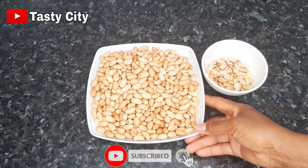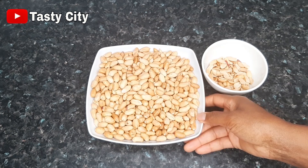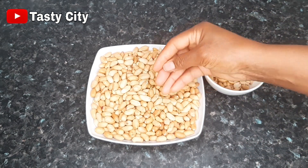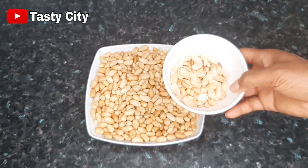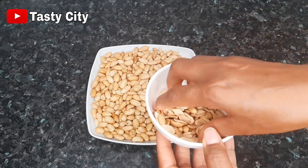For this recipe I'll be using three cups of roasted peanuts, and it is very important to select out the bad or broken peanuts, because for this recipe we need the whole peanuts to be whole. As you can see over here, I have carefully selected all the broken and bad peanuts.